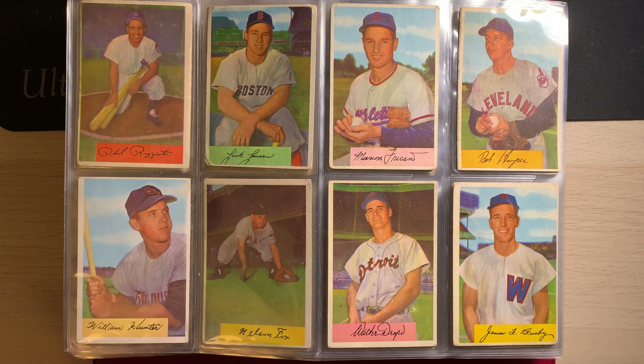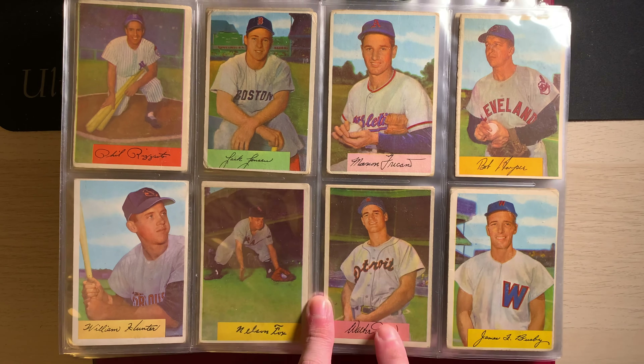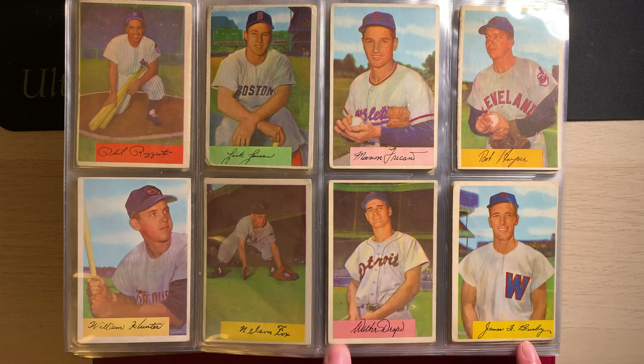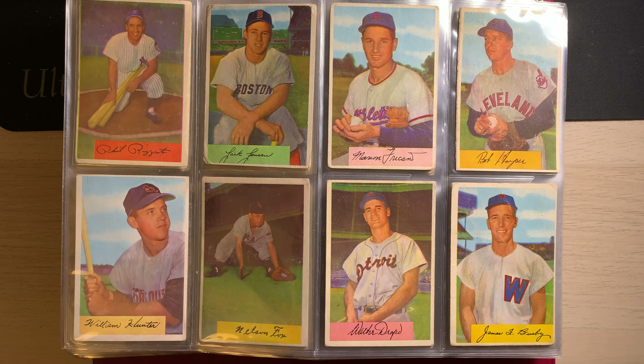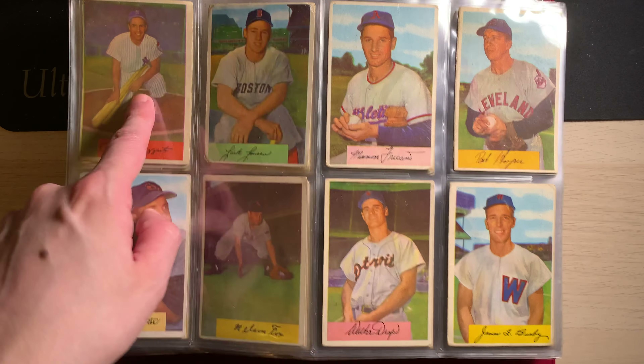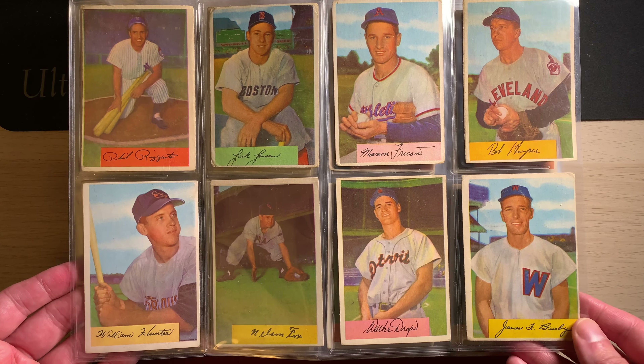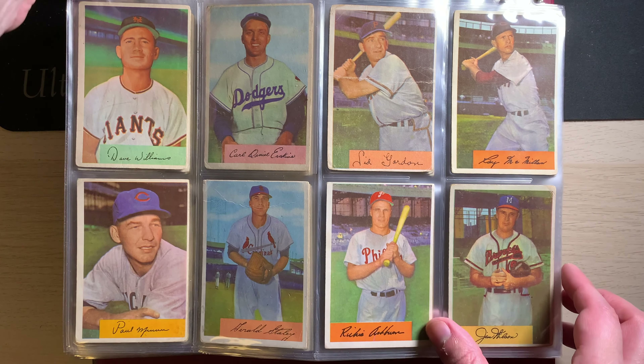Hello YouTube, welcome back to the channel. So as promised, this is the showcase video for the 1954 Bowman set that I had completed a little while ago. It's been a little while now, but I wanted to make sure I got the video completed. Had a little time to sit down and record this one for you. So I'm not going to spend too much time talking about the set as a whole. Maybe I can have a follow-up video on that if there's enough interest. This is mostly a showcase.